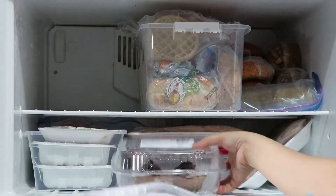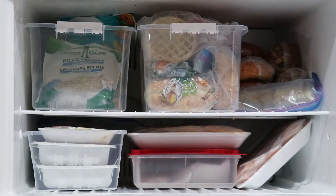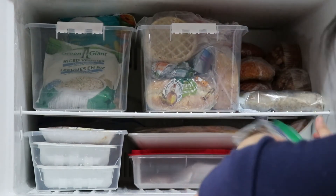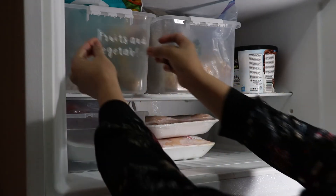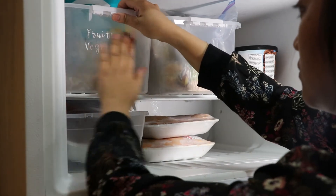The last step is labeling. Labels are always the finishing touch — I think the labels totally pull this freezer together.